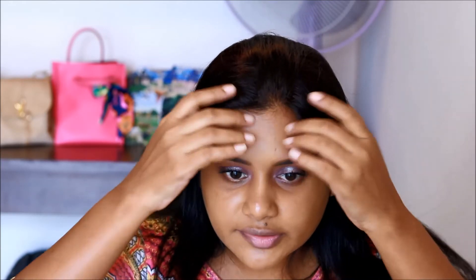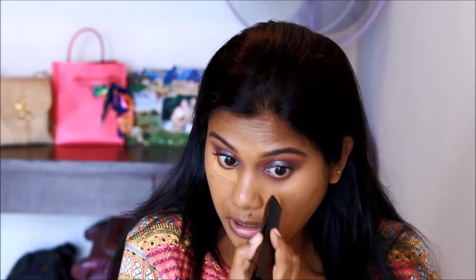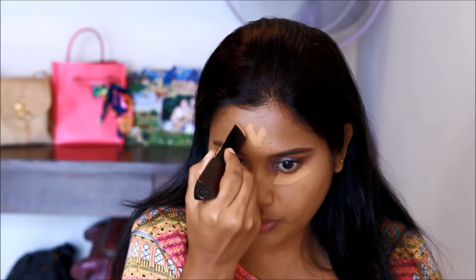That was medium coverage. For full coverage, we'll probably need to go one more time. But even with medium coverage, you can see how the pigmentation around my face — like my darker forehead — is practically covered. If I were using this for myself, I'd stop here, but since this is for the video I'll demonstrate full coverage by going over the under-eye, forehead, bridge of the nose, and a few other areas.